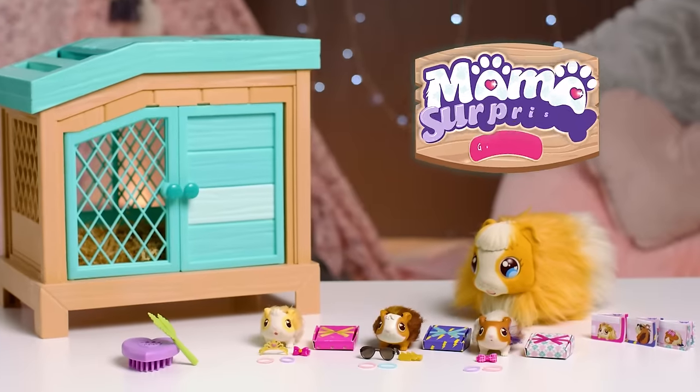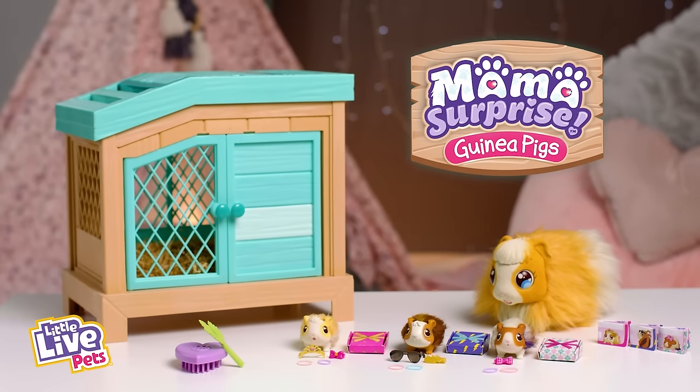Have fun caring for your new guinea pig family with Mama Surprise from Little Live Pets.